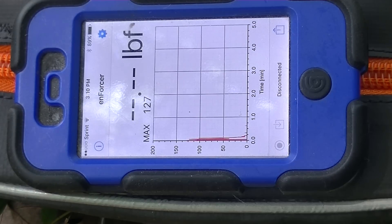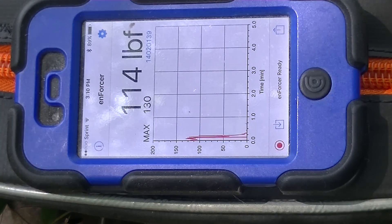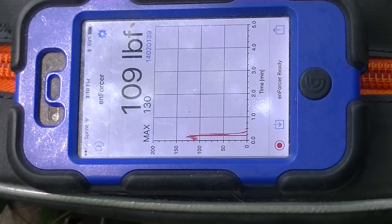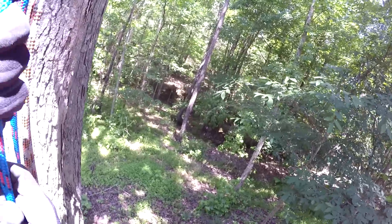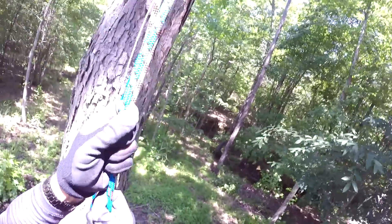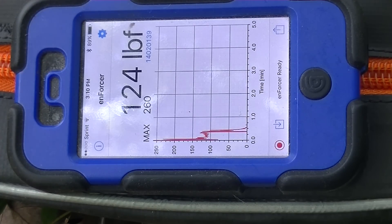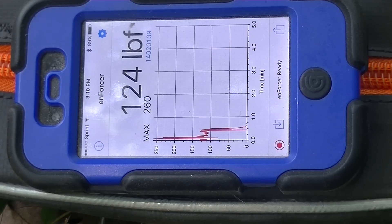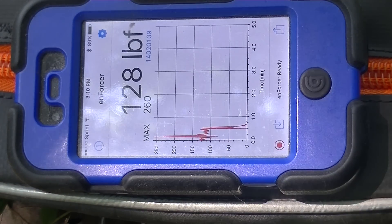Applying weight gently. The maximum was 127, currently showing about 108 to 116. Now I'm going to bounce on it real hard and see how high I can get it. The max is now 260, and it's showing about 130.